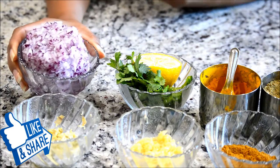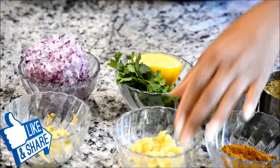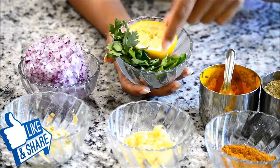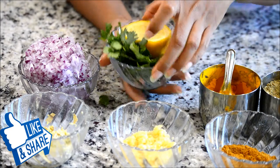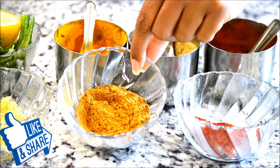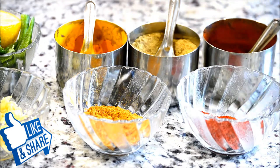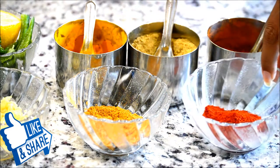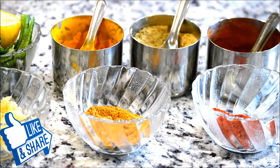Here I have a little more than one cup of finely chopped onions, one tablespoon of ginger, two tablespoons of garlic, some cilantro, lemon, and slit chilies. I also have chole masala, Kashmiri red chili powder just for the color — these are not so spicy — and chili powder, which is the spicy one that I'm just using for color. Then I have coriander powder and turmeric. You can adjust the spices according to your preference.